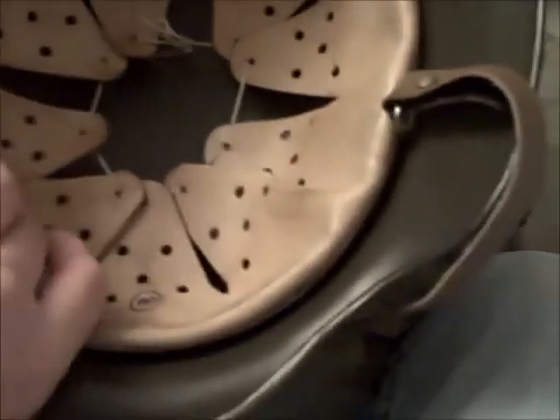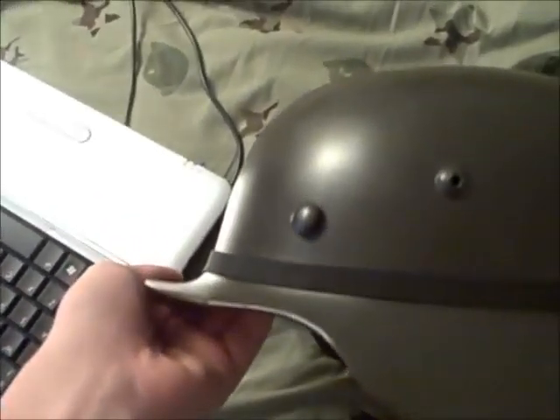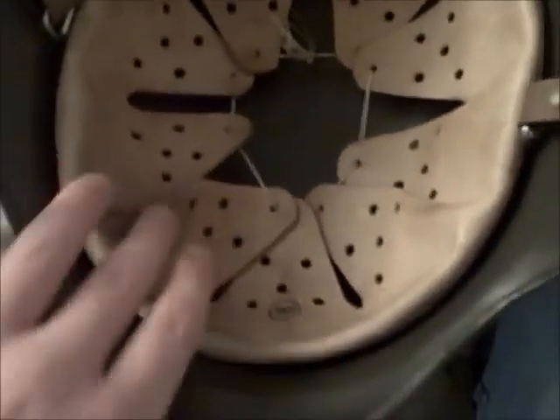I got it on eBay. I don't really reenact yet, but this is a cool thing to have. I gotta actually bend the bill down a little bit because it's handmade, apparently, so the bill's actually bent up. I don't know why. And I put this on it because I was gonna put some foliage in it. I just thought I'd show that to everybody who's into history, and especially German history, like myself.